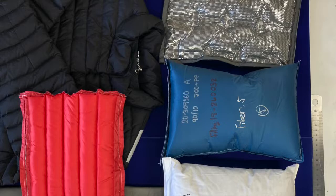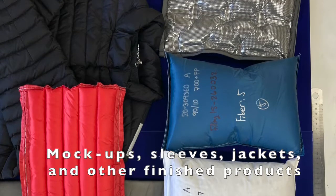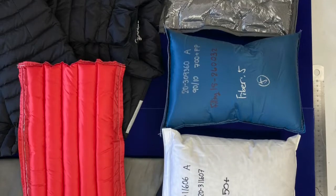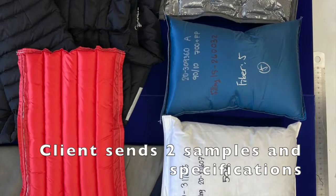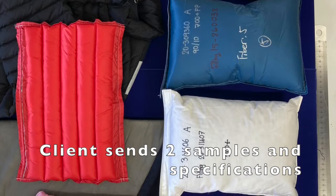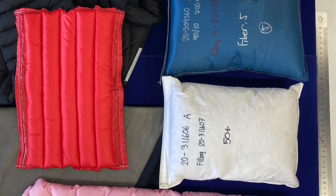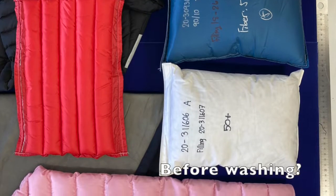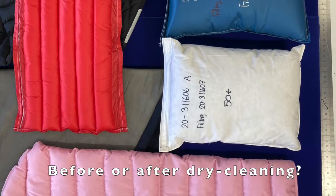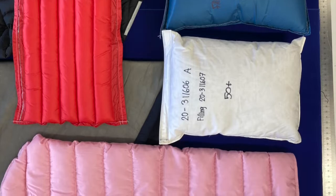Rotating box testing for mock-ups, sleeves, jackets, and other finished products is a little bit different. Clients will send us samples — one is okay, two makes us very happy — along with specifications. Do you want it tested before washing? After washing? What about before or after dry cleaning? It is truly an exciting time to be alive.